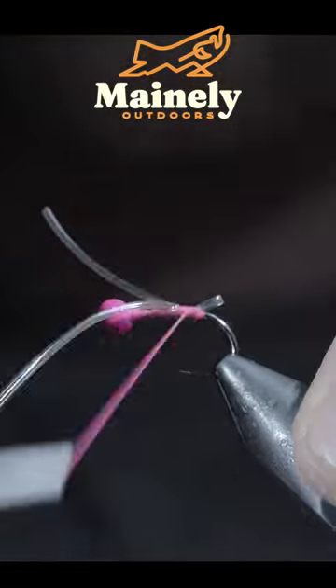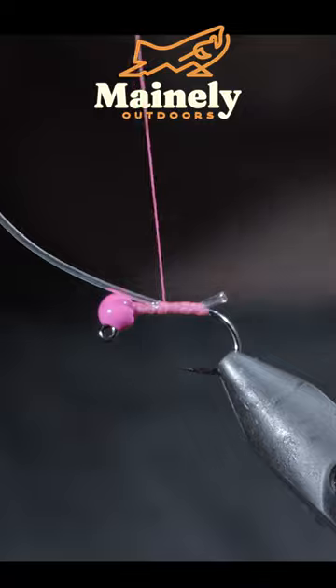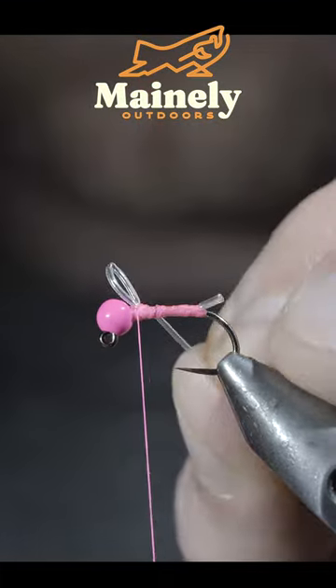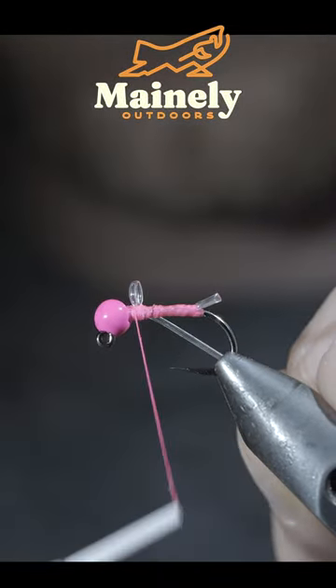Create a loop with your material and secure it to the back of the fly. Snip one of your excess bands free and once again create a loop in our rubber band, using your thread to secure it lightly in place at first. This way, by pulling on the opposite end, we can shrink the loop to the size we're looking for.